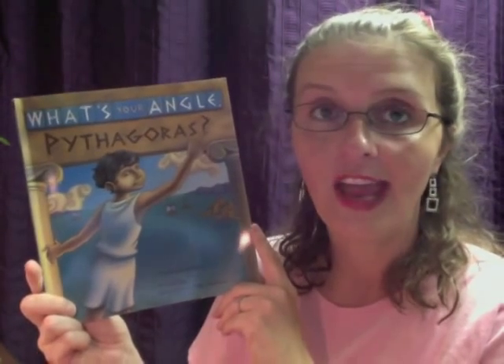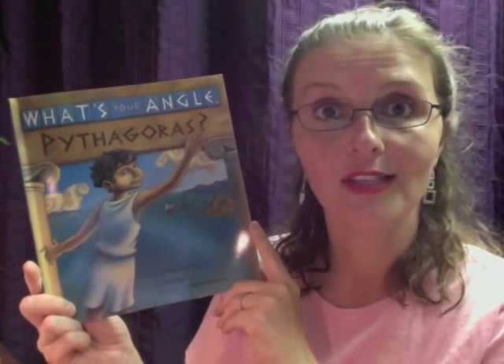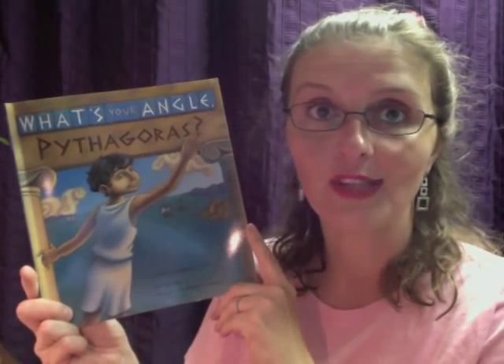This is a fun little children's book. They portray Pythagoras as a young child who's kind of precocious, getting into stuff. He discovers three problems at home and then goes away to Crete with his father, where he discovers solutions using right triangles and what we know as the Pythagorean Theorem.